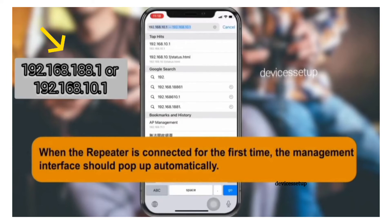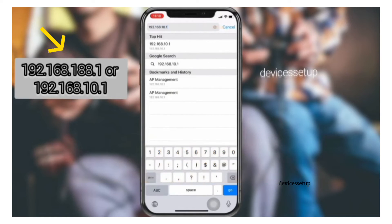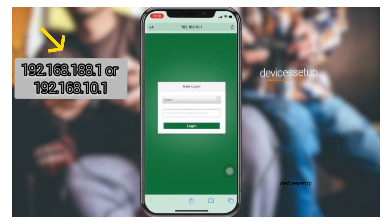Once connected, open a browser and in the URL or address bar type 192.168.188.1 and hit enter. On the login window, for username and password type admin.